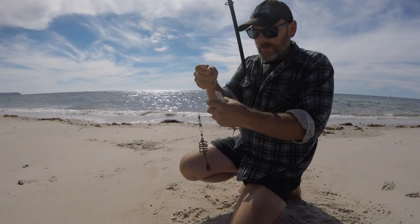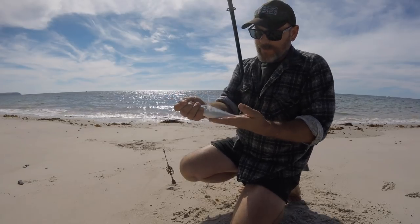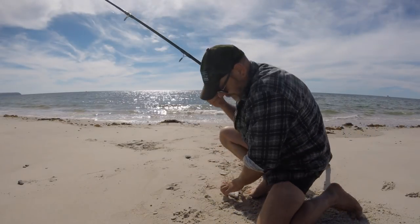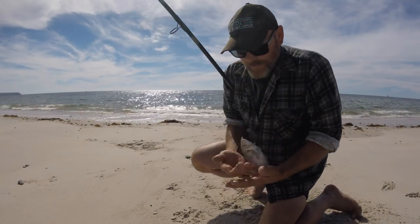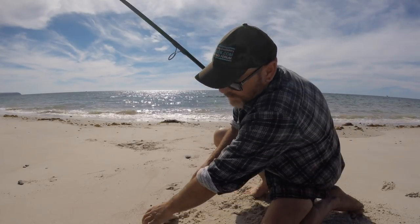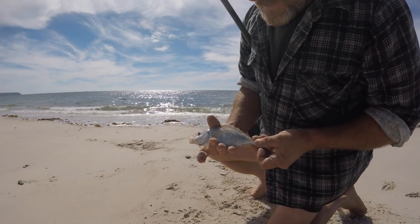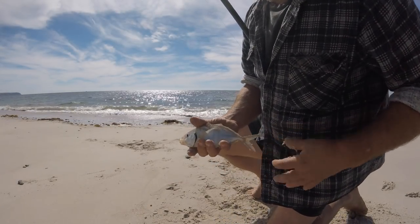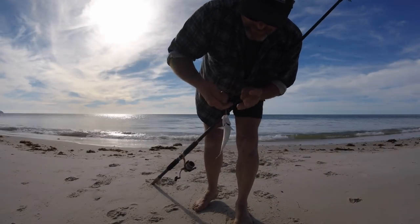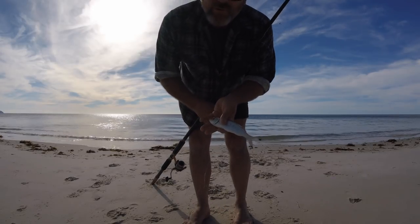What haven't I caught? A trevally this time — just little. Thought that might have been my whiting actually. Little silver trevally — he can go back. Maybe whiting next time. We just got another little Tommy Ruff — nice little fish, go towards my dinner later.